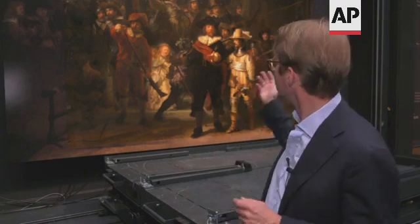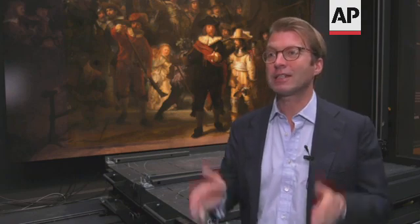And what it taught us is that Rembrandt never does what you expect. He paints a portrait with the two main characters — the captain dressed in black and his lieutenant dressed in white. When the painting was cut, they were standing exactly in the middle, very symmetrical.